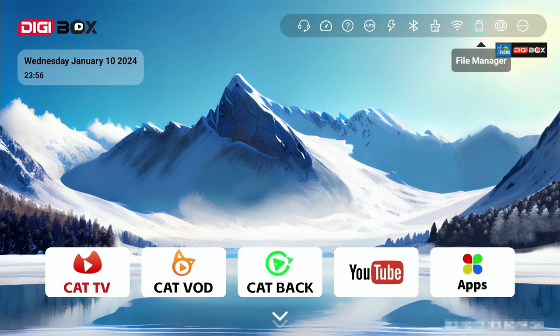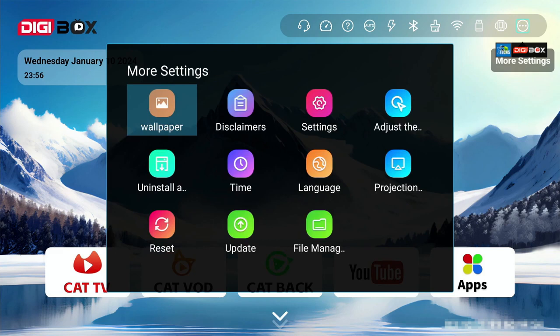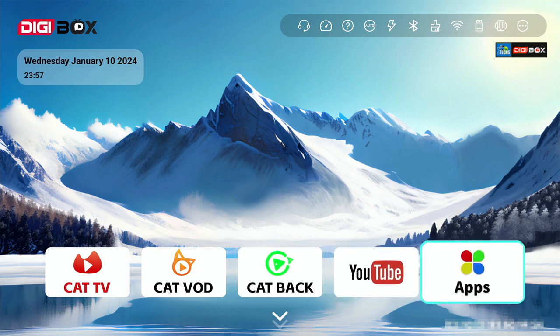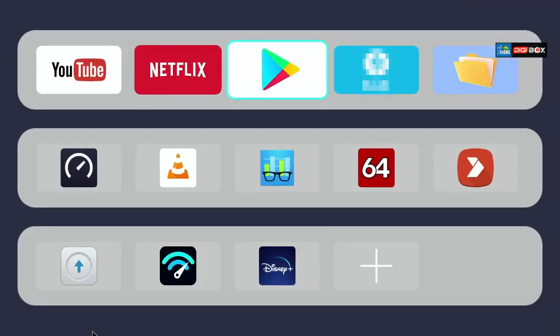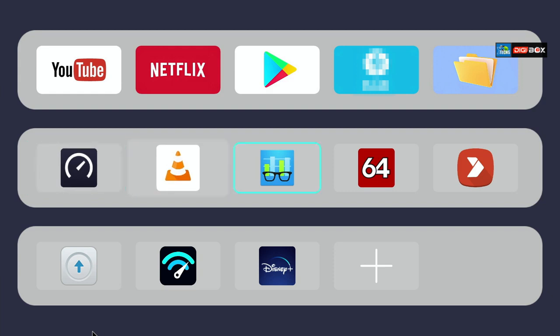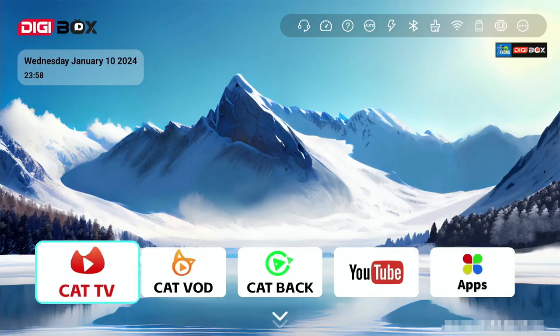There's a file manager to see what you have on USBs, and a remote control option — yes, you can use your phone as a remote, which we'll show in this video. There's also a more settings option for things like changing your background. At the bottom is a bunch of apps. If you scroll further down, you can see additional apps, including ones we added and downloaded to play with this box.